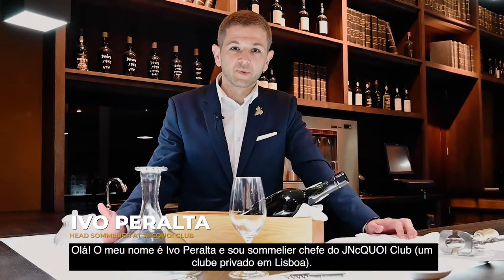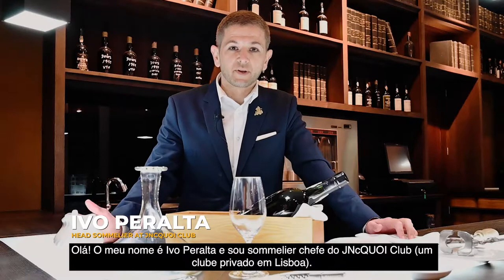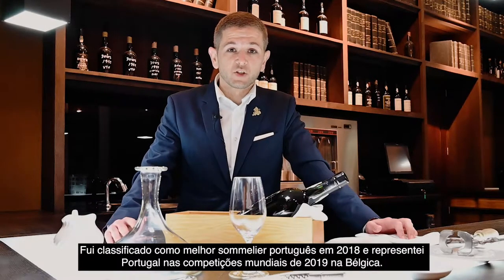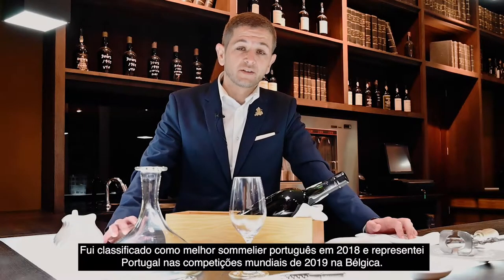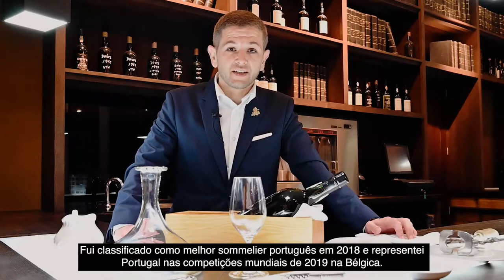Hello, my name is Ivo Peralta. I'm the head sommelier at the GENSEQUA Club, a private members club in Lisbon. I was awarded the best sommelier of Portugal in 2018 and I've represented Portugal in the world's best sommelier competition in 2019 in Belgium.